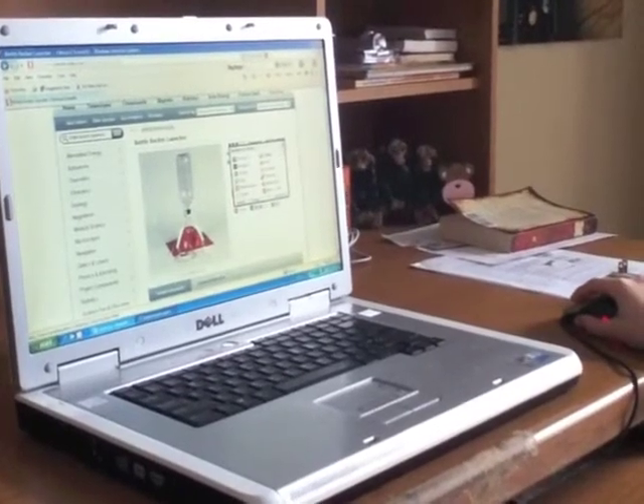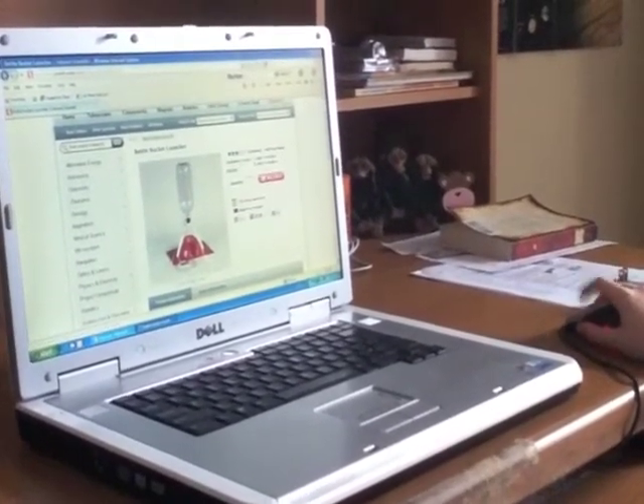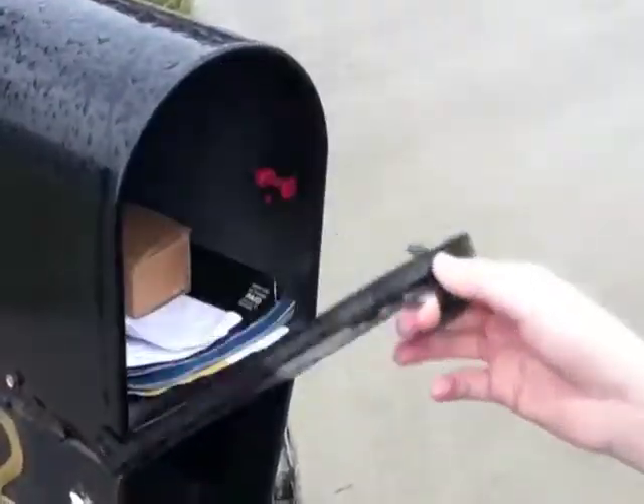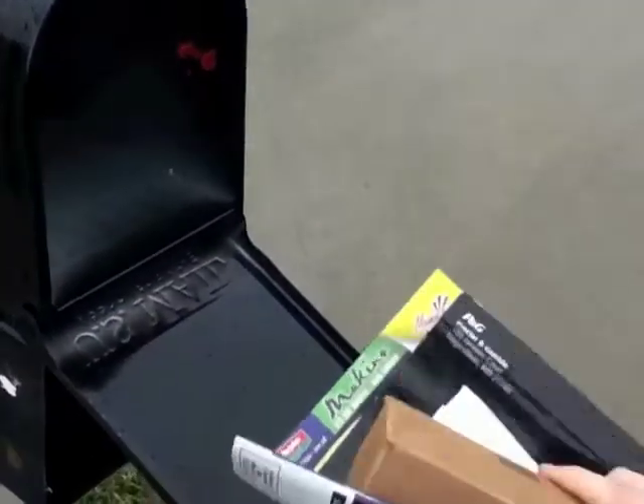An important part is a good rocket launcher. You can order one from Edmund Scientific at www.ScientificOnline.com. When the launcher arrives in the mail, you may need to build a stand or a launch pad for it.